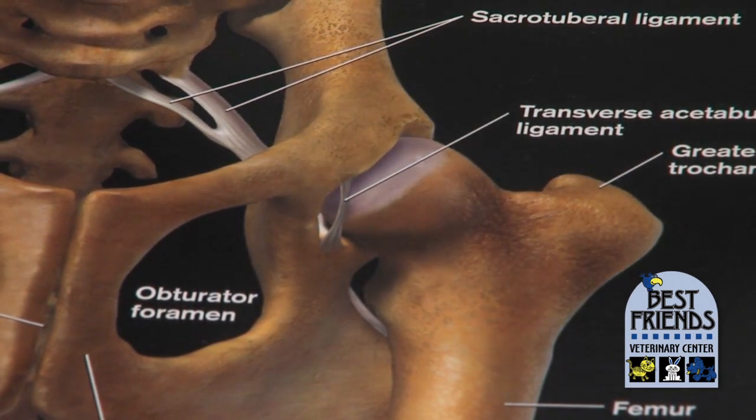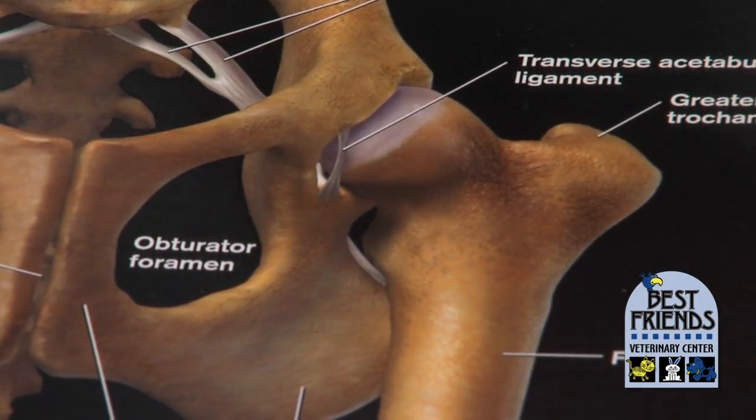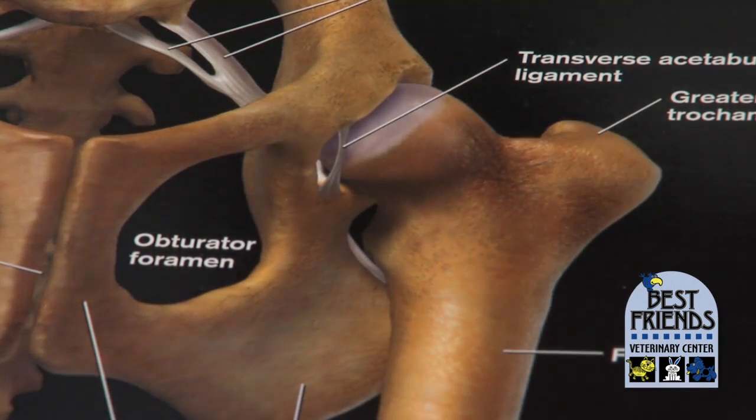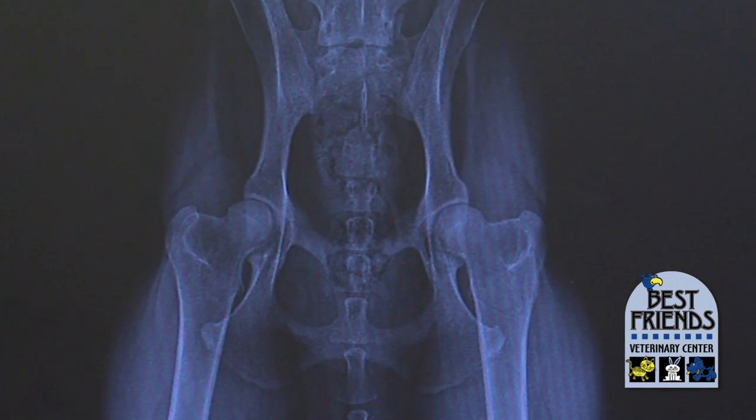A peg-shaped ball part of the ball and socket doesn't fit very well — it's like putting a square peg in a round hole. Hip dysplasia is a combination of different abnormalities in both the ball part of the ball and socket and the socket itself that are going to cause that joint to be more lax.